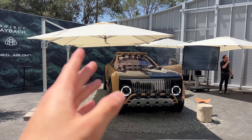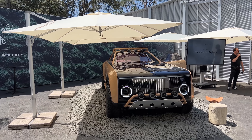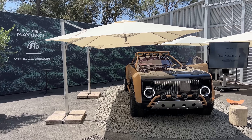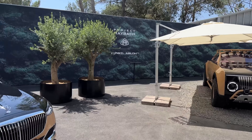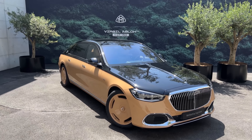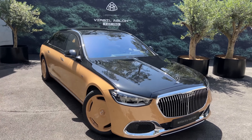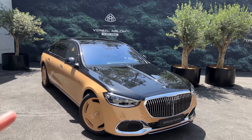They did this Project Maybach, and after they revealed this car, they wanted to present it in Miami to celebrate 100 years of the Maybach brand. At that point, Virgil Abloh passed away just a few days before the presentation. And on the basis of this car, they presented this special edition: the Mercedes-Maybach S-Class by Virgil Abloh. You see a lot of color tones — they have literally taken these from the Project Maybach which I showed you.